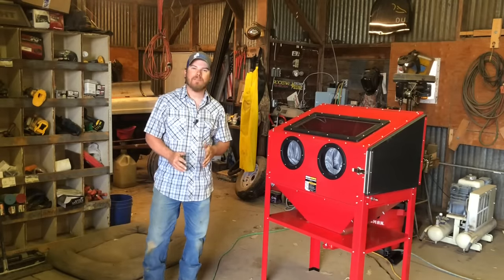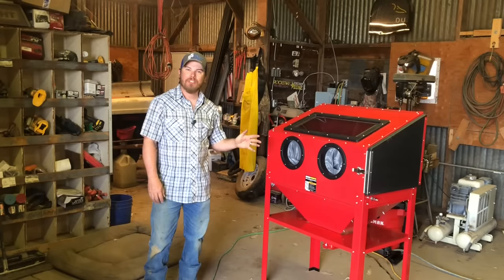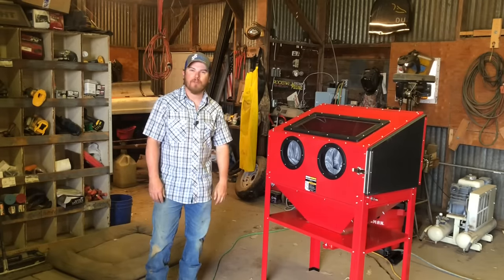How's it going guys and welcome to today's video. Today we're back in the shop and I'm going to be testing out my latest acquisition, the 40-pound Harbor Freight Blast Cabinet. That's what we're doing today on Farmer Tyler Ranch.